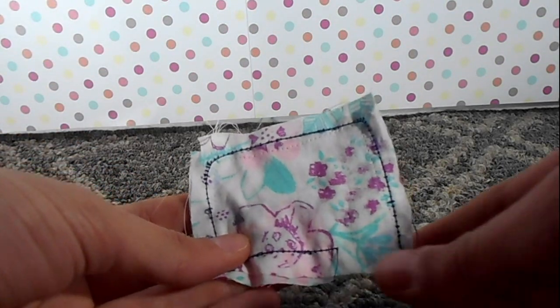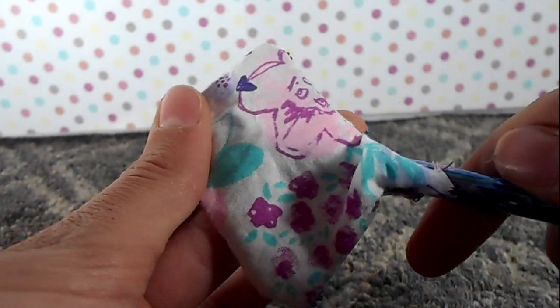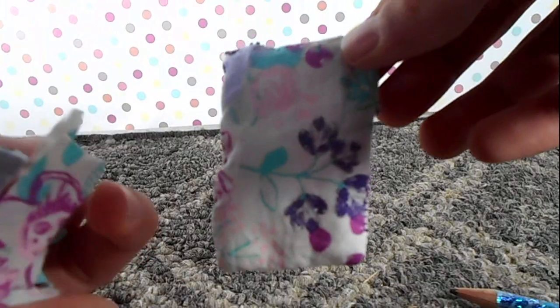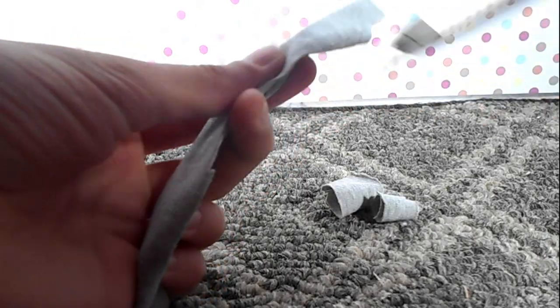Now that you have sewn that, turn it inside out using the hole that we left. Once you've turned it inside out, make sure to really push the corners out with a pencil, a dowel, or even a chopstick. We are going to use either scraps or stuffing to fill this pillow. Using the hole we made, just start putting scraps or stuffing inside the pillow until it's filled to the fluffiness you would like. Make sure the scraps are cut into small strips so that your pillow doesn't appear lumpy when it's finished.